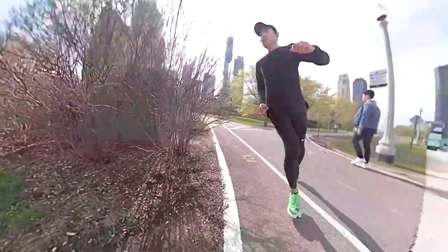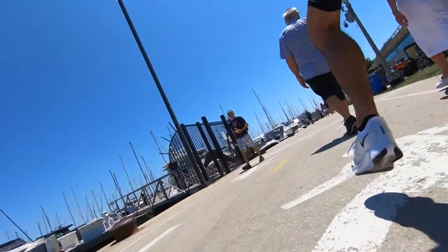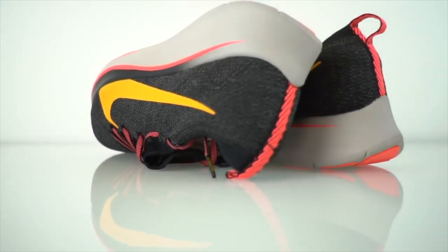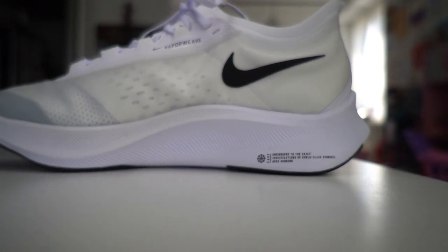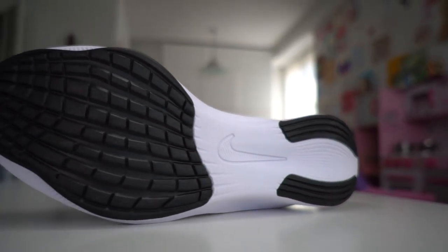In terms of how the Vaporfly Next and ZoomFly 3 perform based on my first run, those two shoes feel very close with very similar sensations. Even just looking at the design, it doesn't look like an iteration off the ZoomFly Flyknit — it looks like an adaptation of the ZoomFly compared to what the new Vaporfly looks like. You're definitely seeing a lot of similarities visually, especially in how the midsole is sculpted and the outsole pattern, with the rubber pads placed and midsole foam exposed. The overall feel running in these is very similar — you definitely get that Vaporfly Next sensation.